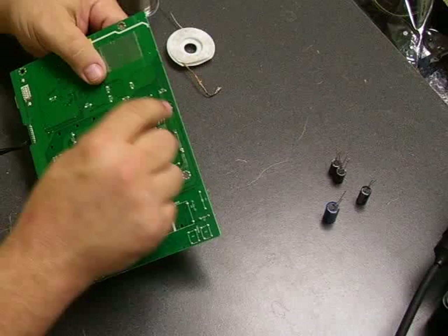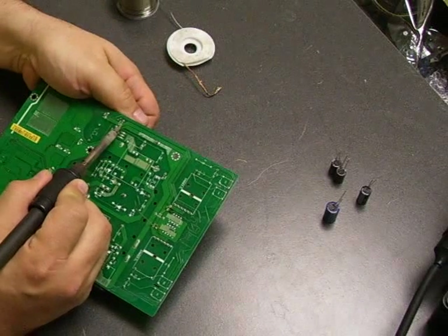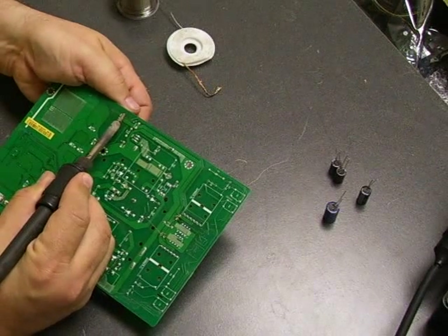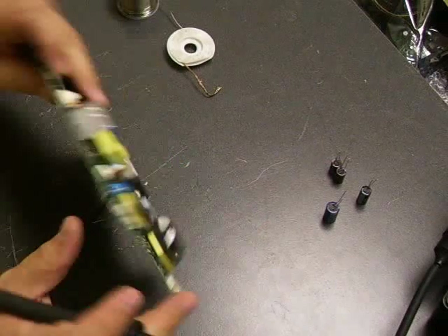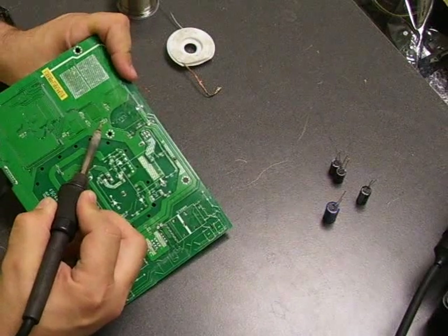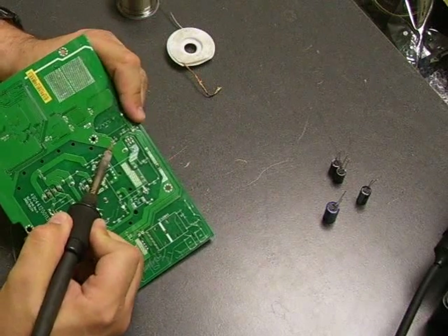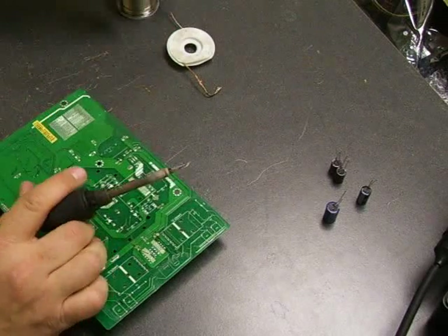We've done those two — now we're going to move over to the other four capacitors we're replacing. Same procedure: heat up the leg, pull it through, heat up the other leg, pull it through. The larger capacitors are actually easier because you can grab hold of them better to pull the legs through. All right, now we've removed the old capacitors.